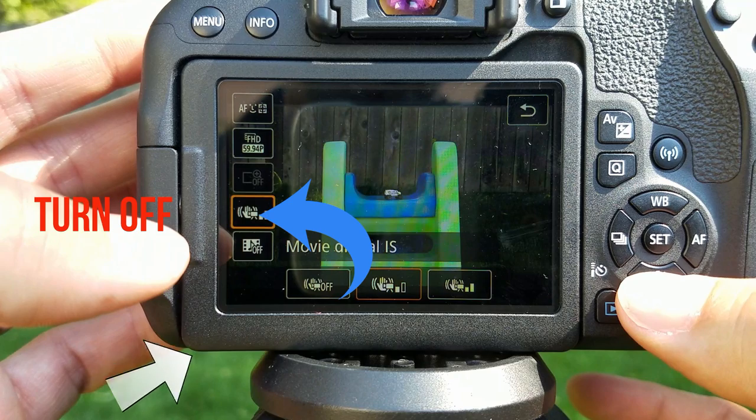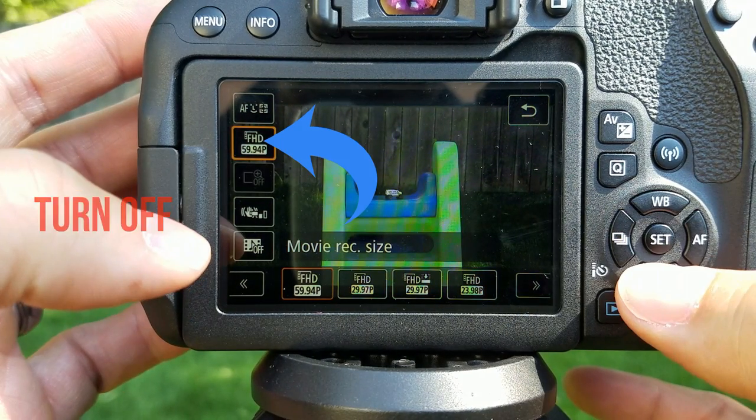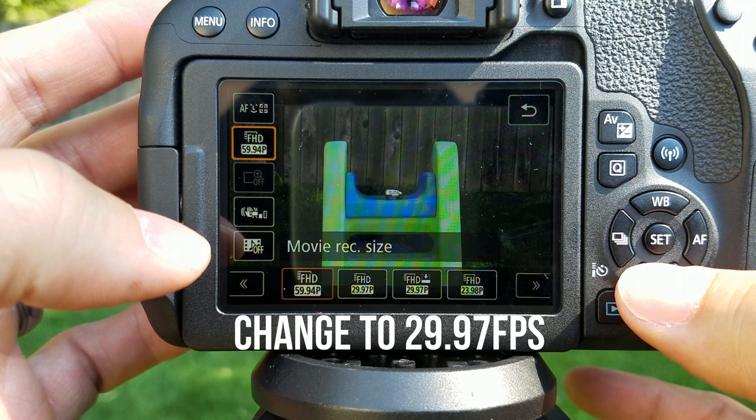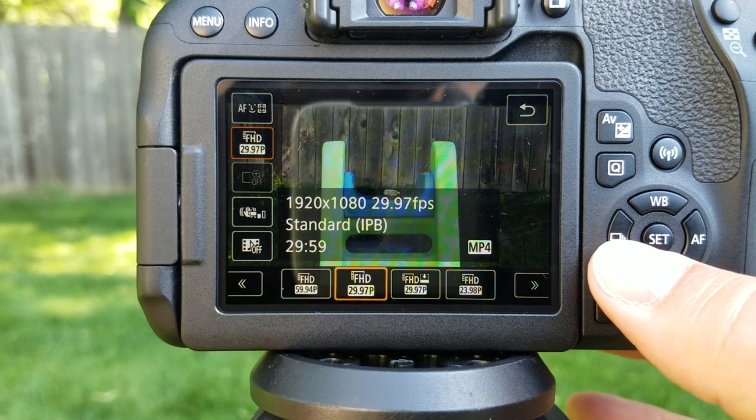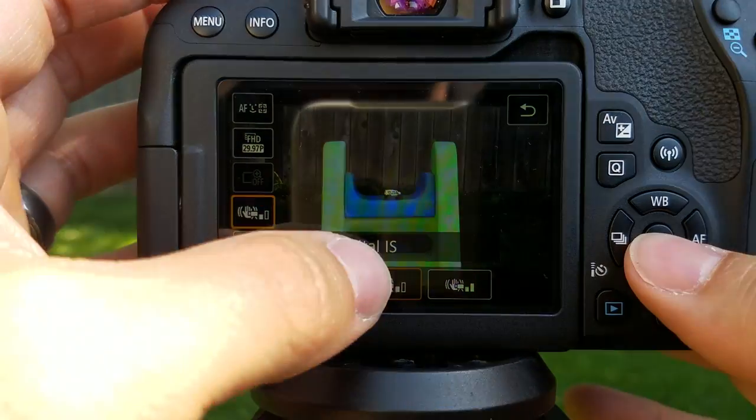Now we have to change two settings. Here's your digital zoom — we want to get that to light up so it's on. First, we have to change the image stabilization to off. Then we have to change the frames per second — we need to drop that down to 29.97, because it will not work at 60 frames per second. Once those two things are changed, your digital zoom will light up.